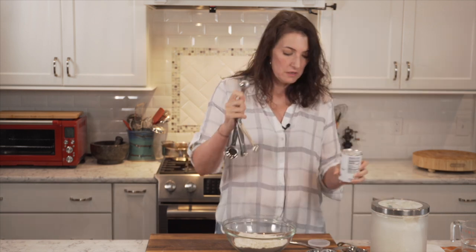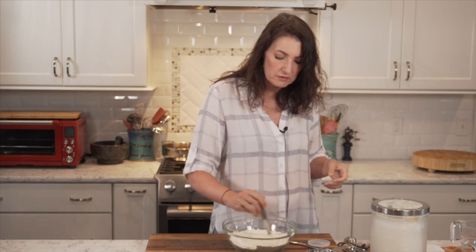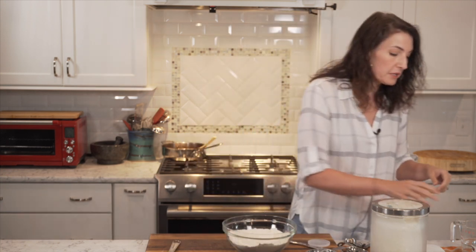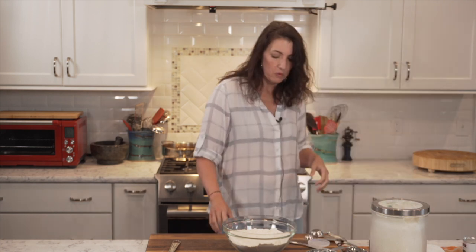When you have a choice at the grocery store, buy an unbromated flour whenever you can. One teaspoon of baking powder — you could also add a half teaspoon of salt to this. I have kosher salt; it's kind of coarse, so I'm going to add it to the wet ingredients instead.